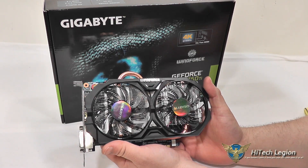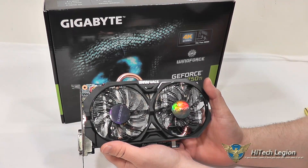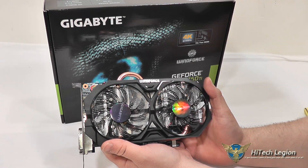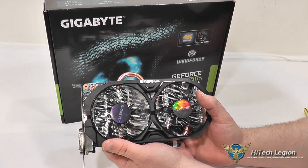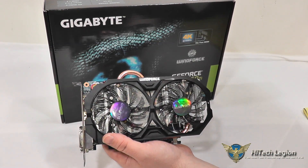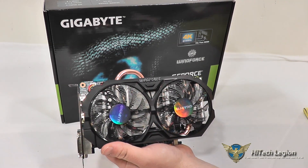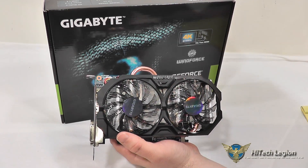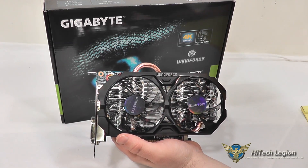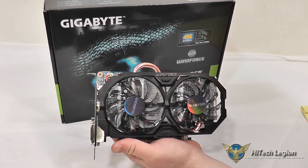Here we have a closer look at the Gigabyte GeForce GTX 750 Ti WindForce Edition graphics card. This is using the new Maxwell architecture from NVIDIA, and it does feature 640 CUDA cores, 40 texture units, 16 ROP units, and 1.87 billion transistors on board. This does have a TDP of 60 watts and a thermal threshold of 95 degrees Celsius.